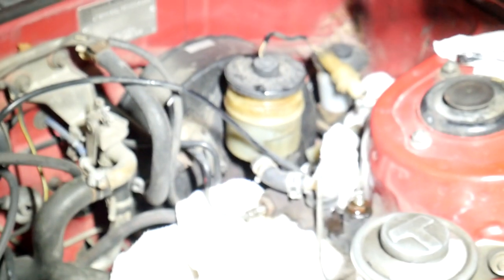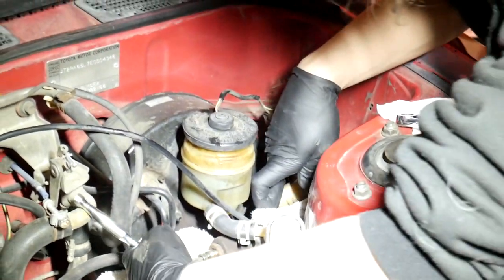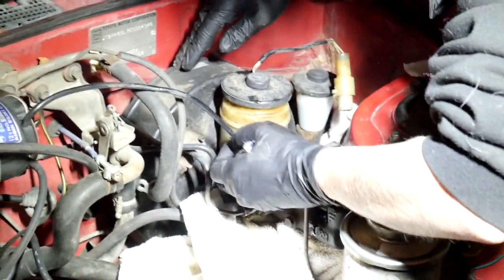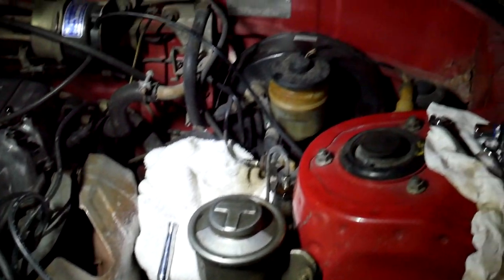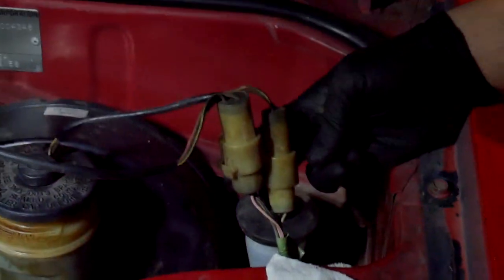Both brake lines are off. Now we're taking the master cylinder itself off. We also noticed that the reservoir for the slave cylinder seems brand new, so we're kind of hoping the slave cylinder was recently replaced before us - it really does look brand new. We'll update you when we get these four nuts off. Now taking off the heat shield to paint it engine enamel black, and we've got to pull this harness off too.